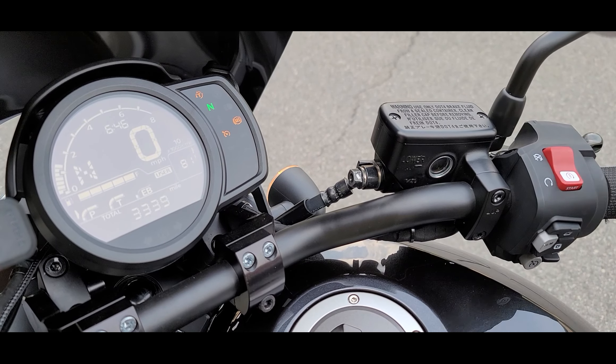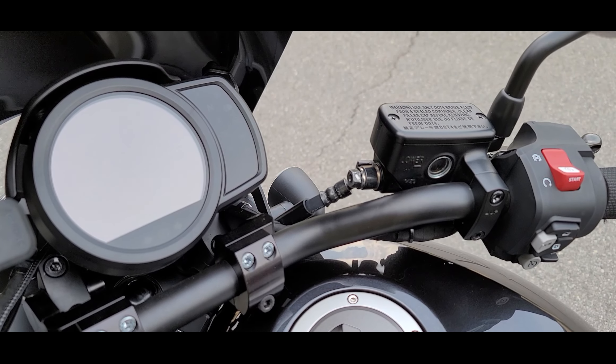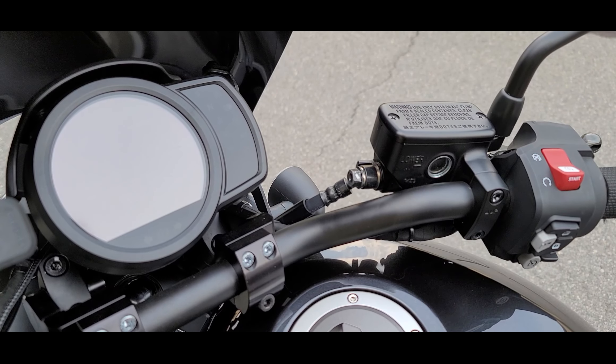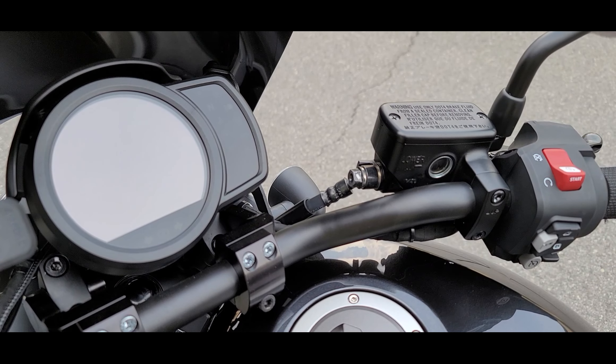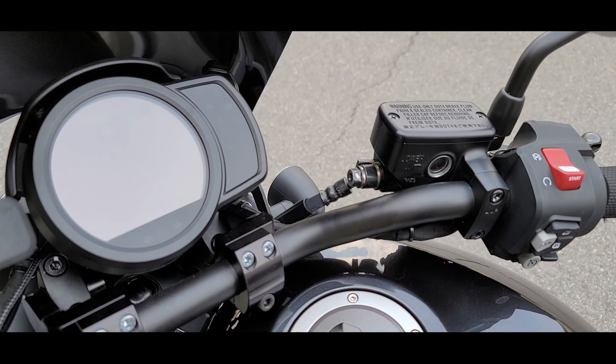The process is now complete — turn off the engine. The DCT has reset itself and it's going to start to relearn your riding habits. Hope this helps, you guys have a wonderful day!